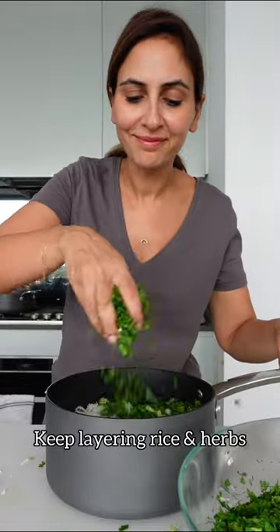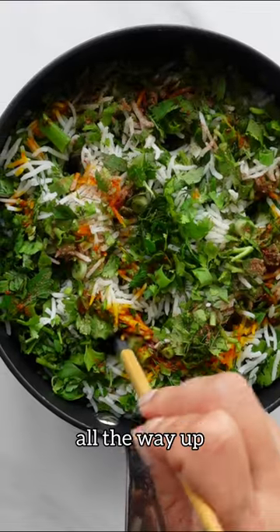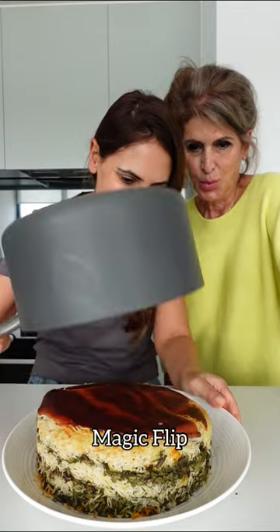Then keep layering your rice and herbs all the way up, make holes, and cook low and slow until the magic flip.